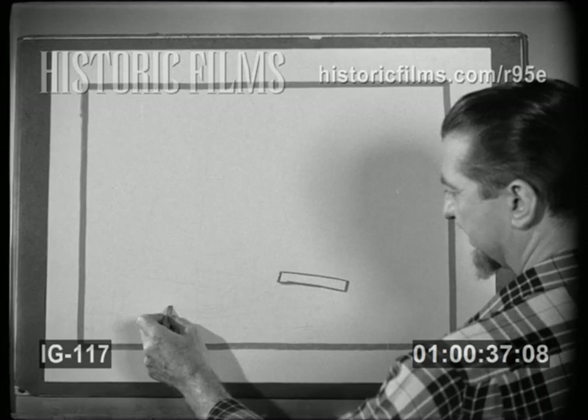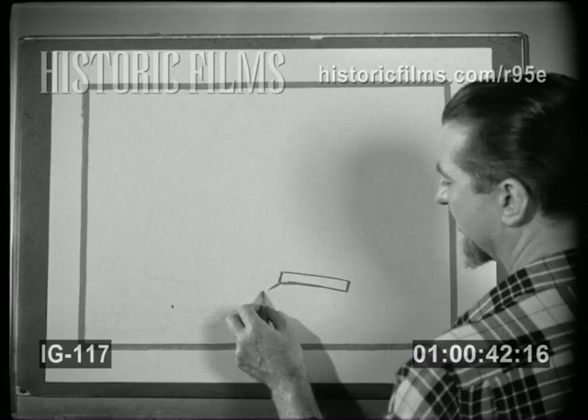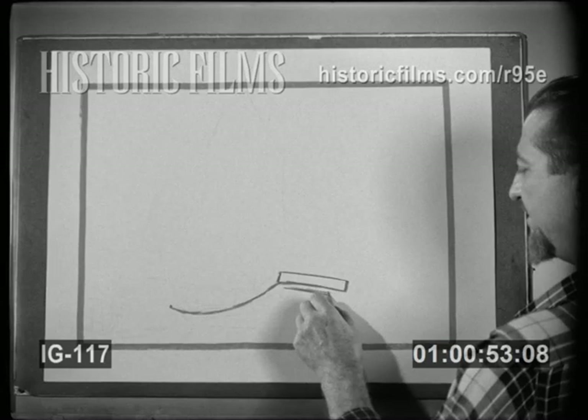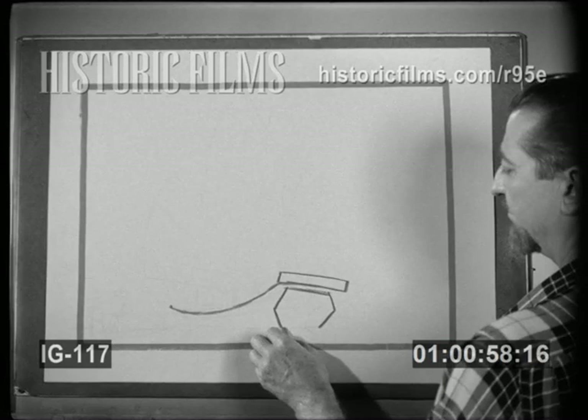Then we're going to make the gunnels curve like this till about there at the bow of the ship. So let's draw from this corner, draw a sketchy curved line up to the bow. Now the stern has an interesting shape — it slants out and then it slants back in, so it's a six-sided shape, or hexagonal.